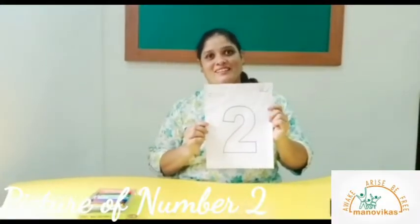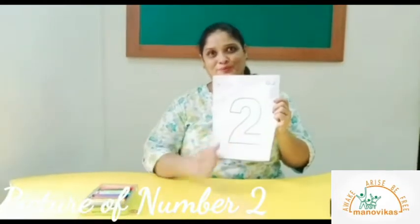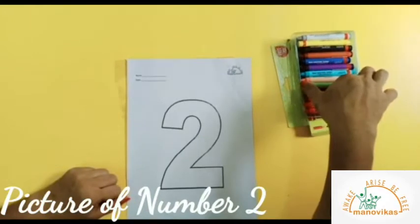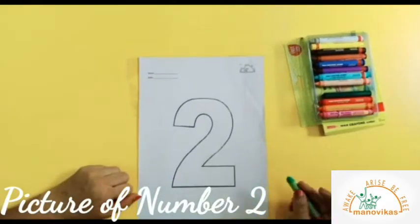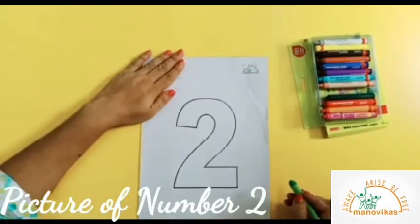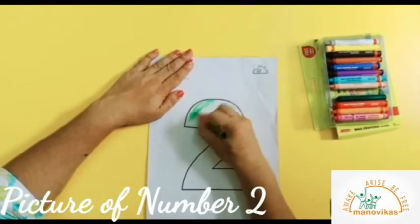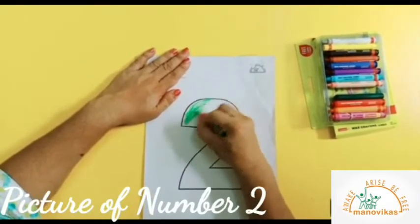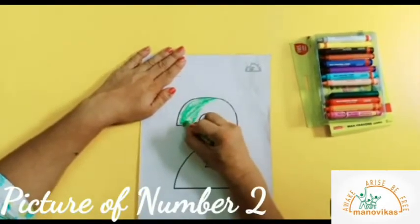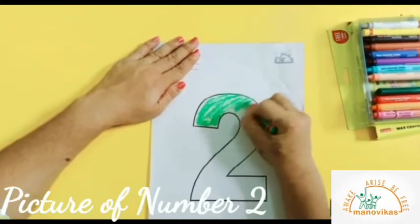Children, let's colour the picture of number 2. Pick a green crayon. Children, remember to place your hand on the worksheet and colour inside the black outline. I am sure you will enjoy colouring it.